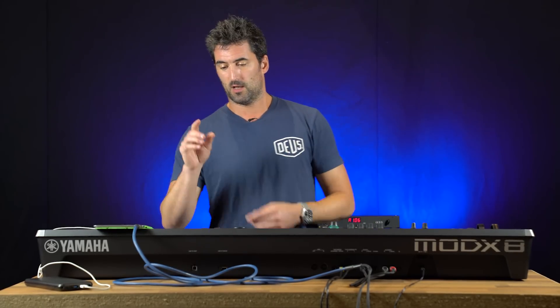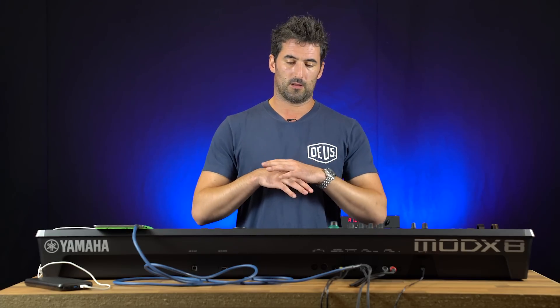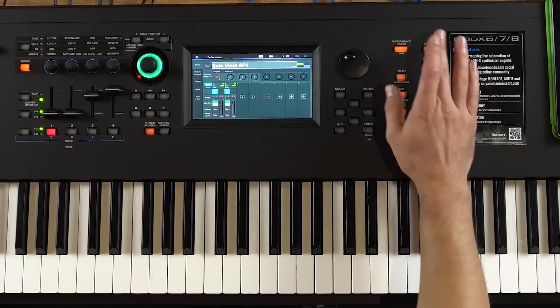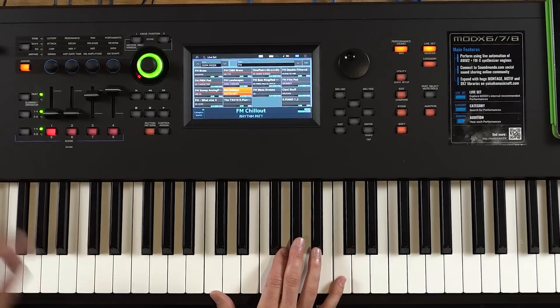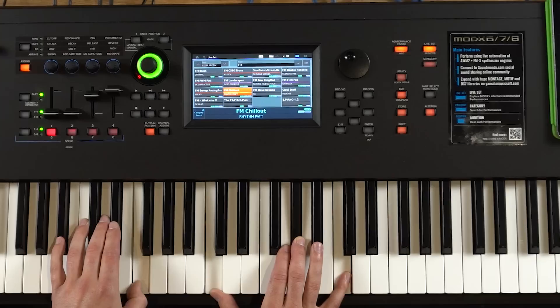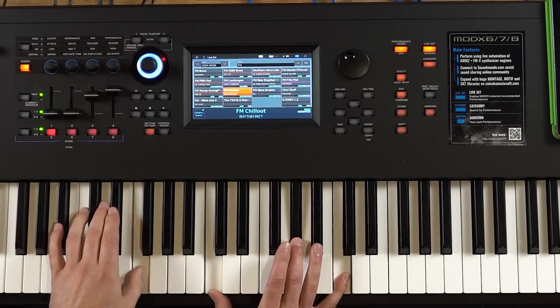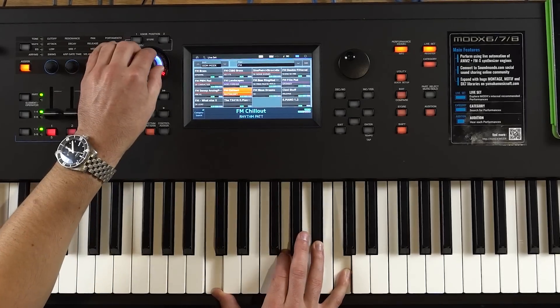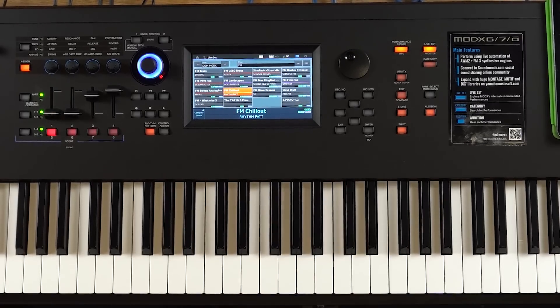That's just one side of the synthesis engine called the AWM2. And there's a completely separate one — the FM-X, which is frequency modulation. That's what you find in the DX7 classic synths and the SY-77s. That frequency modulation is a huge way of making sounds — massive amounts of synth power in this. For example, the DX7 has only got six operators and this has got eight. These are all just purely FM-X — some quite amazing sounds.